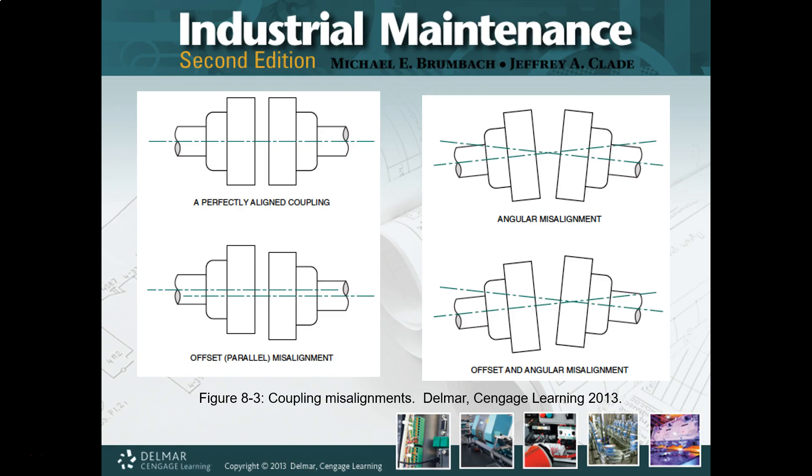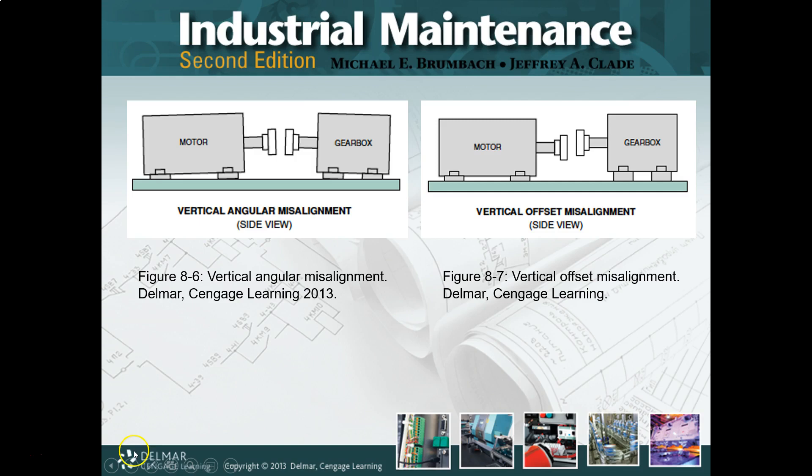If we look at the bottom, this is the combined offset — the holy grail of them — and this is typically where we start. Nothing's on the same plane, nothing's on the same axis, everything is just all over the place. From here, we do our best just to get the coupling faces parallel first, and then we'll start working to get everything tightened up so we can get to the perfect alignment of the upper left. The good news is there are different ways of doing it, so don't think you are tied into just one.